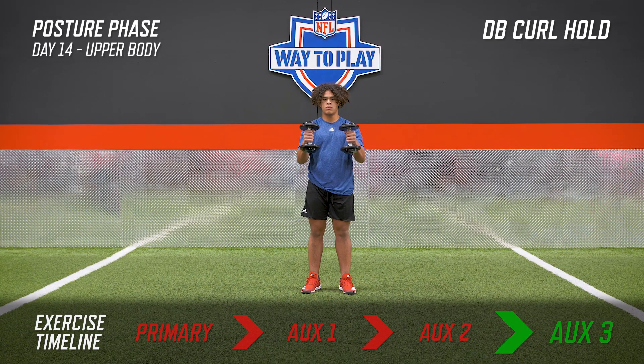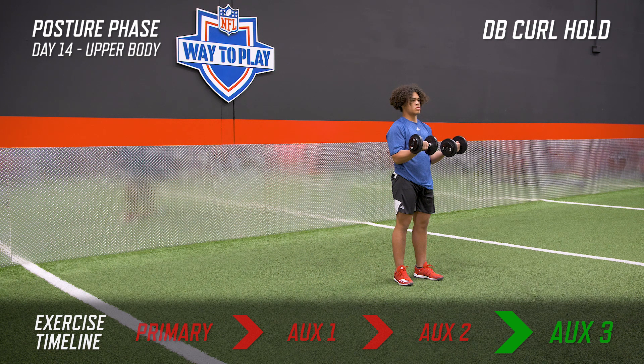Stand as straight as you can and with dumbbells, curl them up to where they're parallel with the ground. You can either have your thumbs up or your palms up, whichever way you want to. Hold this for the extended duration of time as long as you can. Once you have to let go, be safe — bring them down under control.